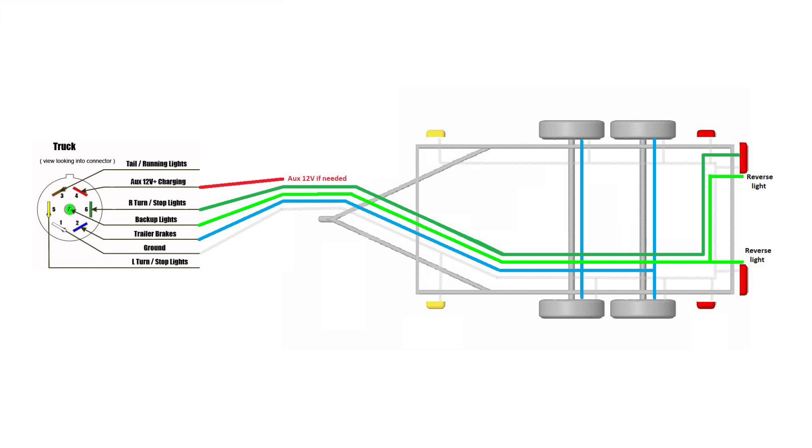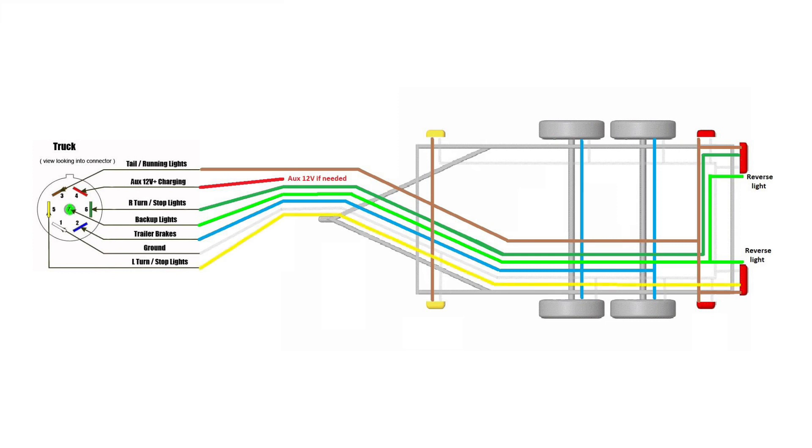Next we have the 12-volt auxiliary — you can plug whatever needs 12 volts on your trailer into this wire. Then it's the running light wire — whatever light needs to be on, this is the wire you're going to connect it to.